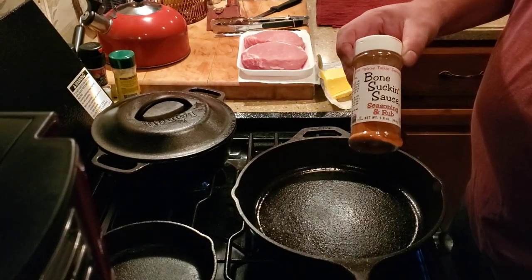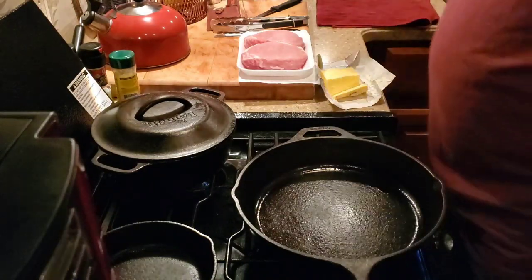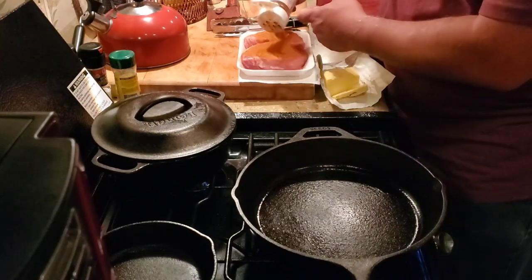Bone-sucking season and rub is what I'm using this time, right on there, both sides, all sides.